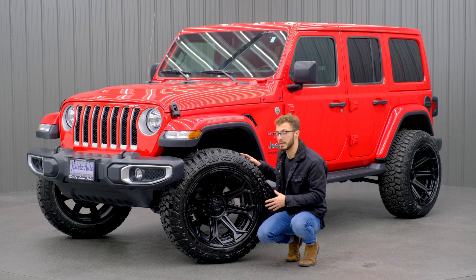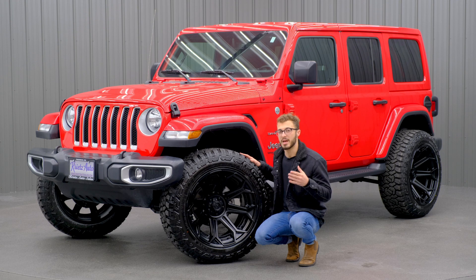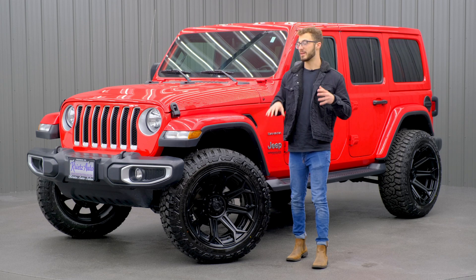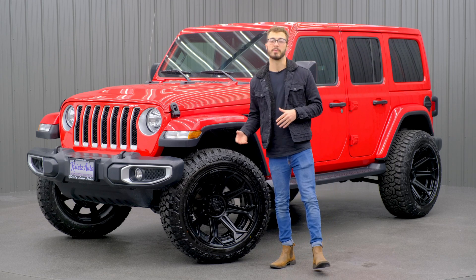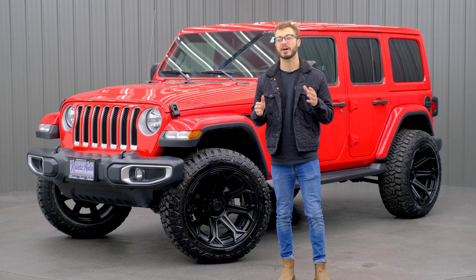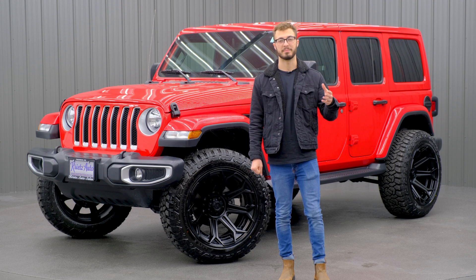Overall, this is a really good-looking wheel, and it's going to match a lot of different vehicles. Overall, this is a really great-looking build. I love how we matched the wheel and tire package with some of the features of the black trim of this Jeep. So if you are looking to get your Jeep built, we can do that for you right here at Chrys Customs. Make sure you check out our 0% financing option so you can go ahead and get your vehicle built now and pay later.